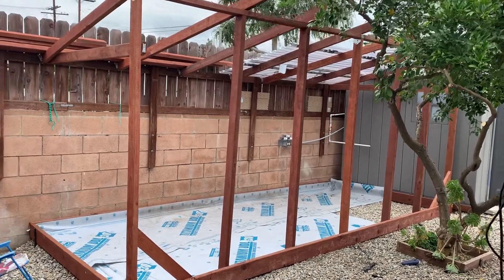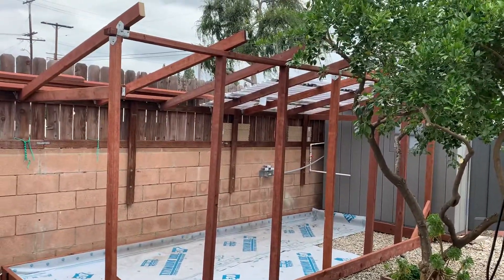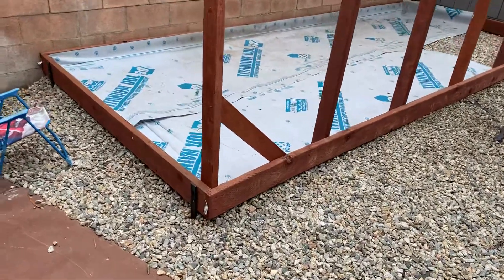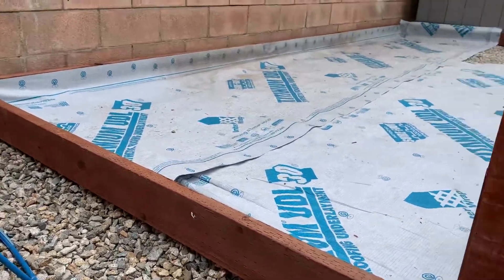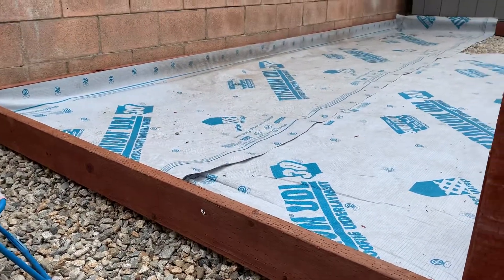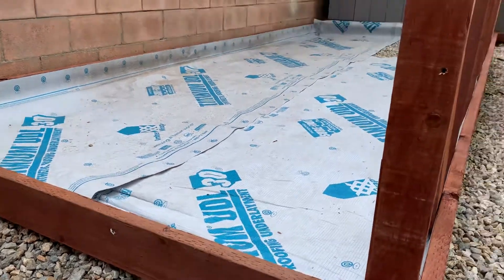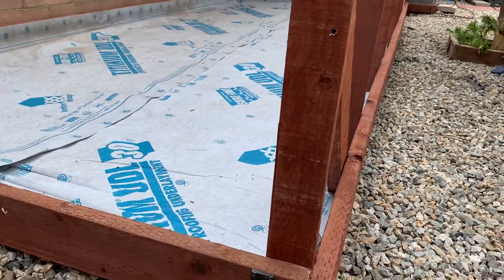Here's part one of my greenhouse build. I've seen some videos out there and everyone's doing something a little different, so I'm going to show you how I've started this. I used treated wood — two by tens for the frame around the base — and set it right on top of my gravel. I have a roof liner inside of it and I'm going to cut some slits in it for drainage because it's waterproof. Use whatever material you have; I just had that laying around.